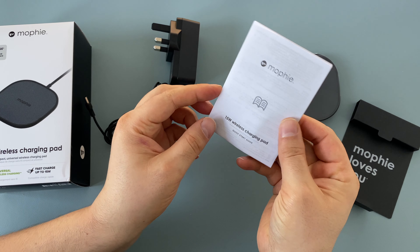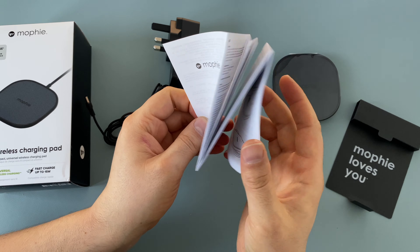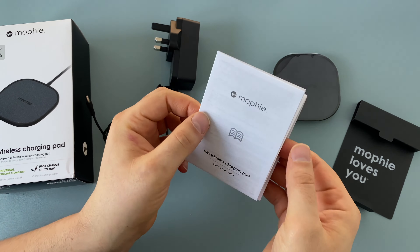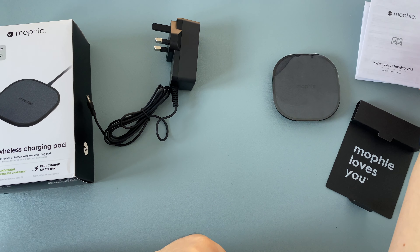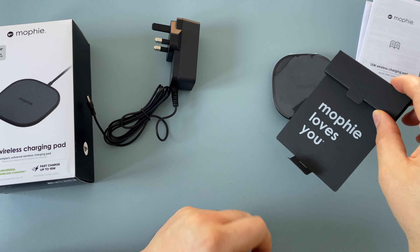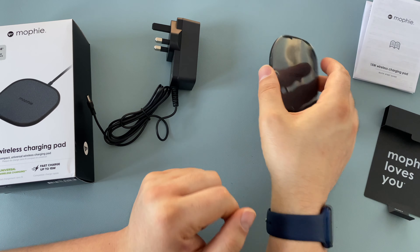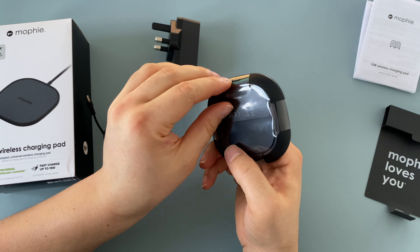We also have some paperwork — a quick start guide that unfolds and you can read information if you want to. If you have any questions, drop a comment below and I'll be more than happy to help. And then there's a 'Mophie loves you' message — a nice little touch. Then finally we move on to the wireless charging pad itself.